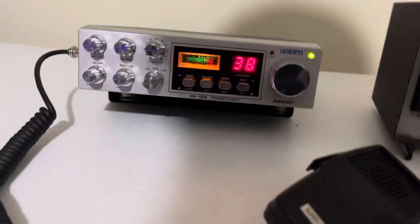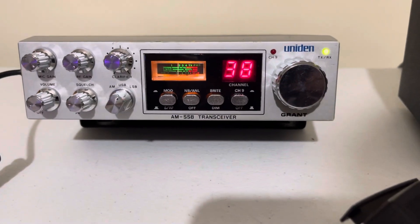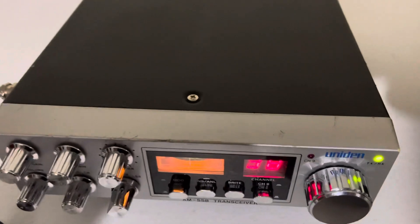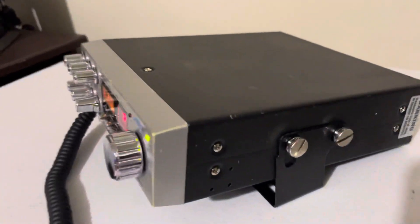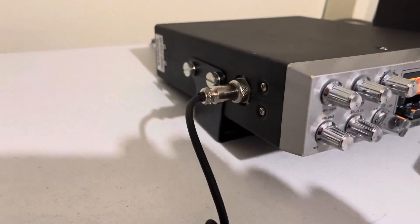Hello everybody. Today we have an old school Uniden Grant — the old Borg push button Grant. Got a little bit of wear, nothing major. Overall it's in pretty good shape for its age.